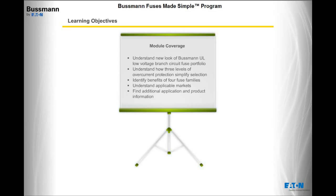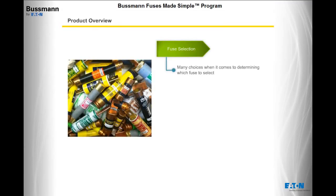In the world of overcurrent protection, there are many choices when it comes to determining which fuse to select. Oftentimes, fuse benefits seem confusing, making it hard to understand the best fuse for a specific application.